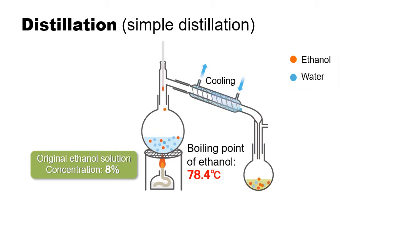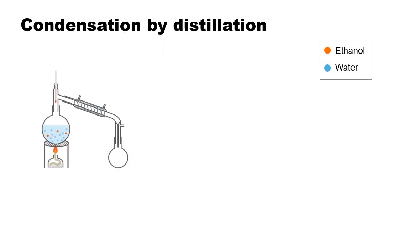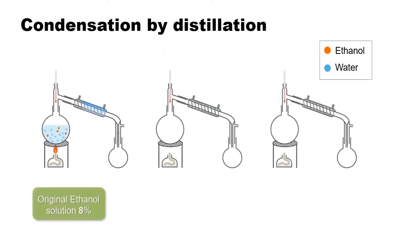The vapor, which contains more ethanol, is then cooled and condensed into an ethanol solution with a concentration of about 25%. Distillation increases the alcohol's concentration.